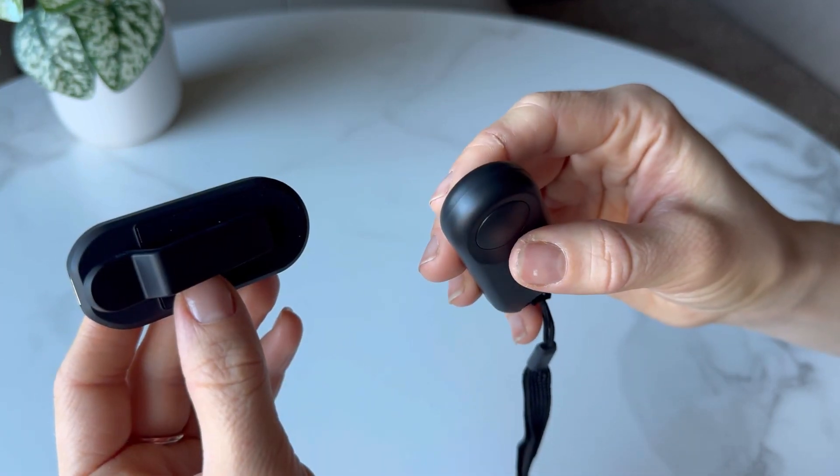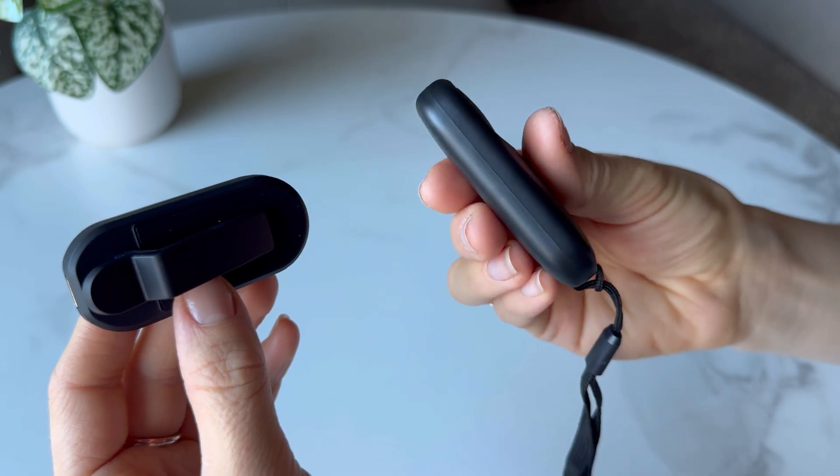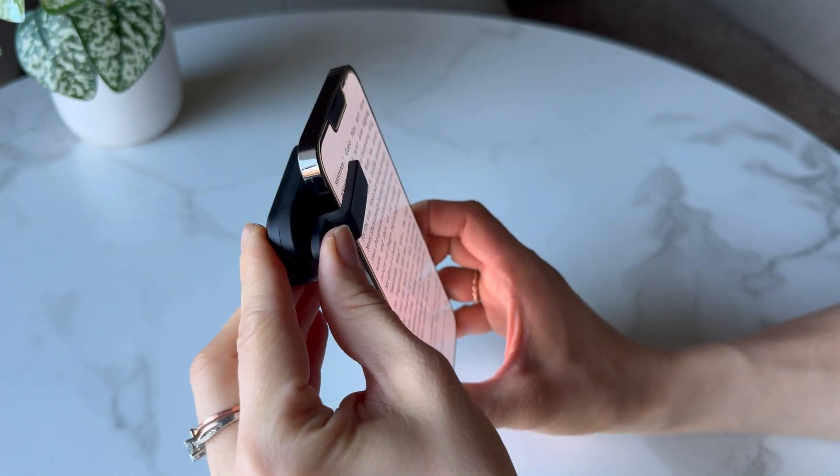The page-turner is designed with a mute button, ensuring a noise-free reading experience, especially at night. No Bluetooth connection is required — simply clip it on and use it when you need it.